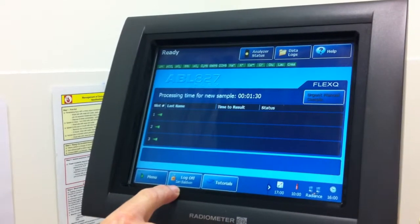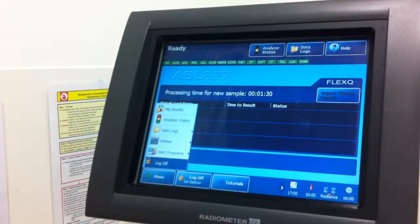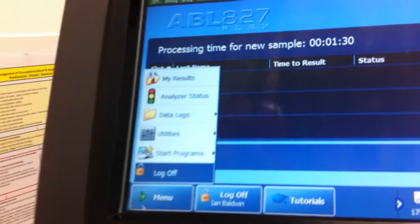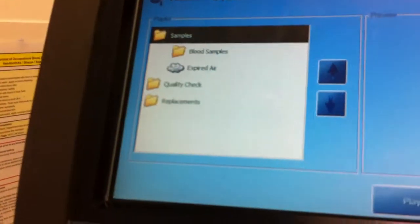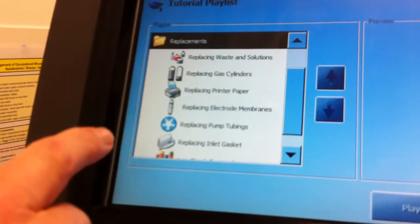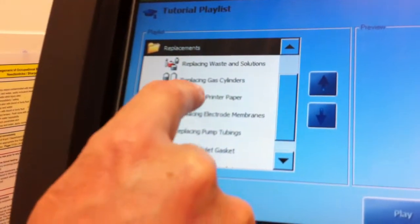I'm logged on, so my name appears down here. There's a menu here we could look at, and that brings up a number of options, including showing the analyzer status, results, and other things. I'll just show you this last one here called the tutorials. The one we often show people is replacements down the bottom, and in particular how to replace the printer paper.